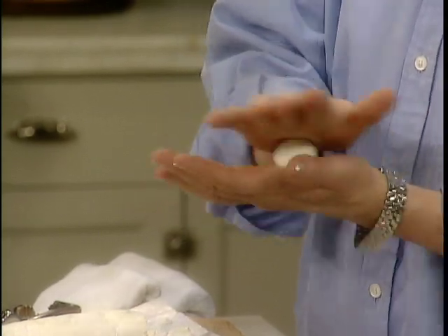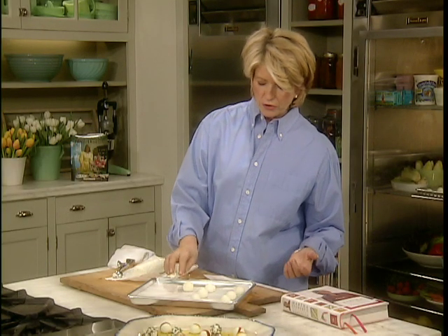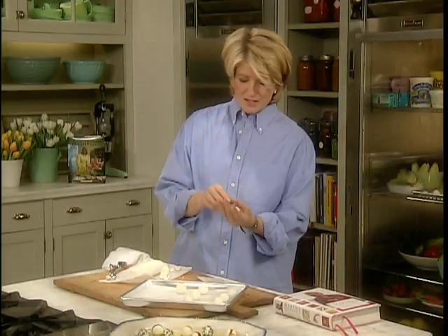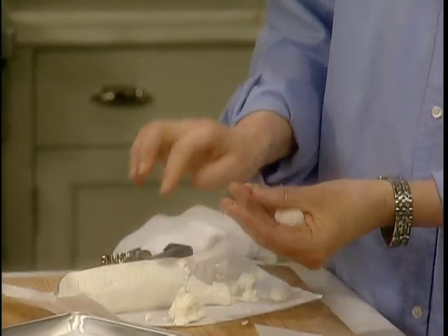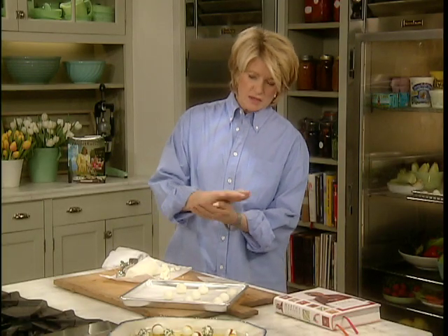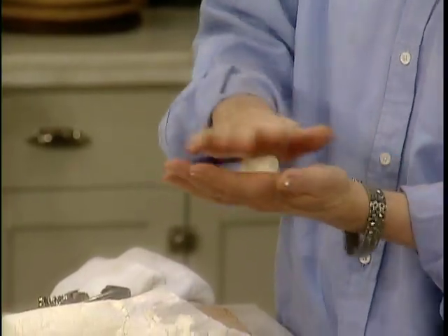We're using a fresh, moist goat cheese rather than aged goat cheese, which is a little bit harder. It's available in a variety of shapes, including cylinders, discs, cones, flat rounds, and sometimes it's coated in a black ash, which is edible. But try to get the uncoated log for this — you don't want it wrapped in any leaves, grape leaves or herb leaves, just plain.